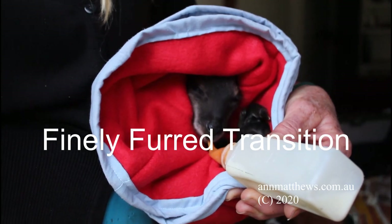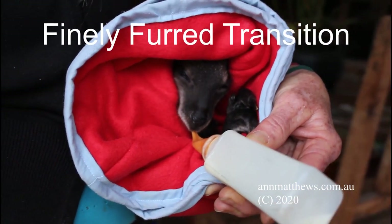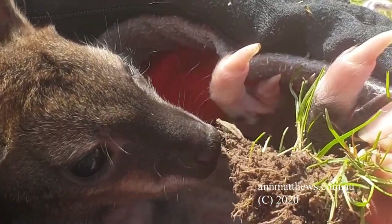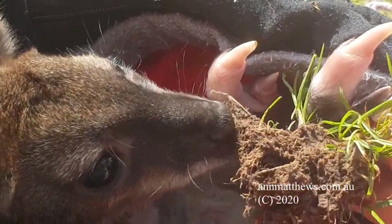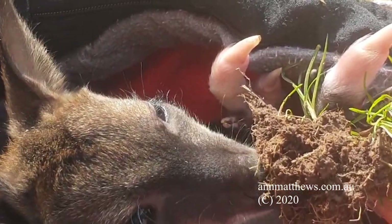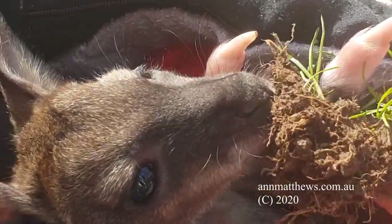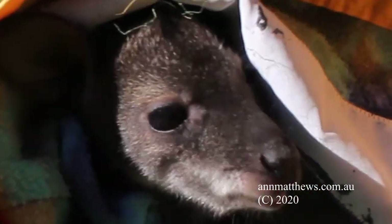You will now be feeding joey every four and a half hours, or five times per day. You will have grass complete with dirt and roots, and a little dried gum leaves and bark available for joey to nibble at. Don't feed clover at this stage.